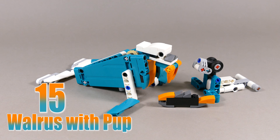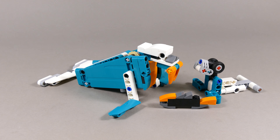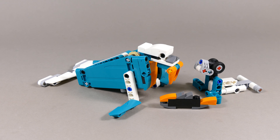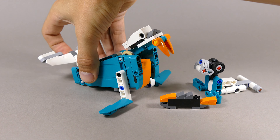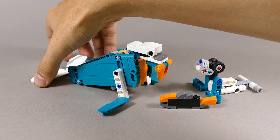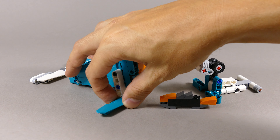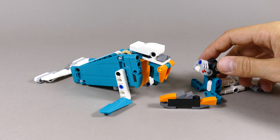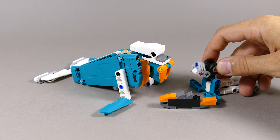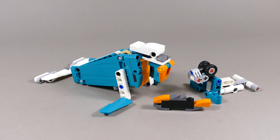This walrus with a pup and a fish was created as number 15 from my alternate builds. This model contains the most different sub-models: the mother walrus can move the tail and raise the head with the tusks up and down, rotate the tail from side to side, and rotate the fins. The pup can angle just the head up and down, and the fish doesn't do anything — but I think it looks pretty cool.